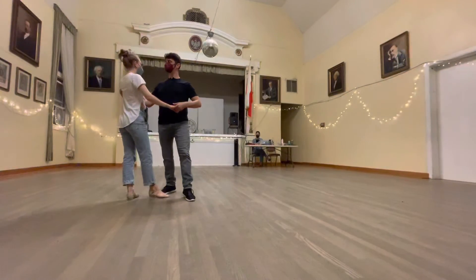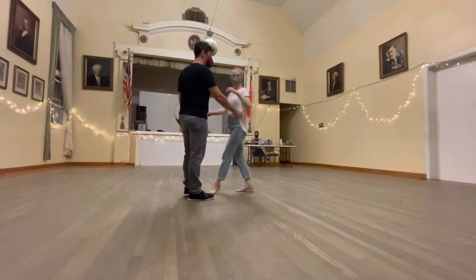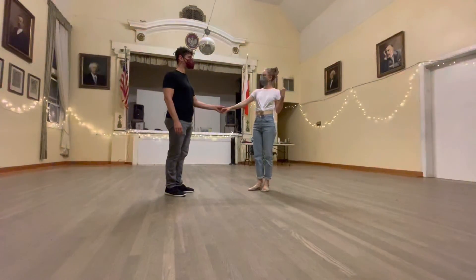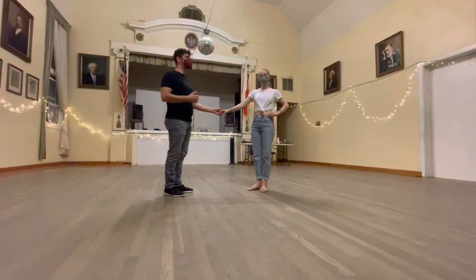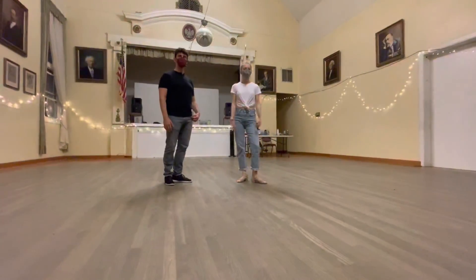And then as we finish out this move, I'm not really over-continuing. I am pivoting, but I'm just thinking about going back in the other direction. Ideally, think about staying connected to your leader, and your leader should be rotating you the appropriate amount. Thank you.